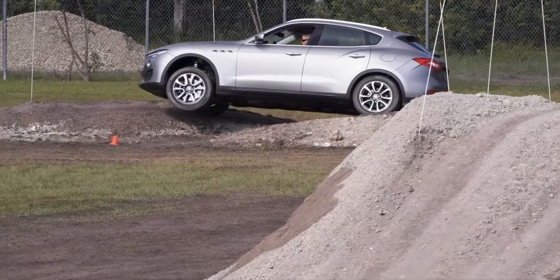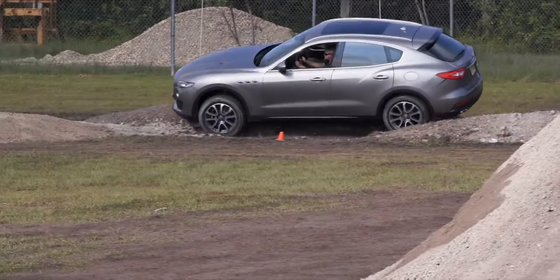The Levante off-road — first of all, I drove it on the track and I just thought it was a race car. Then I took it off-road and the utility of it was unbelievable.